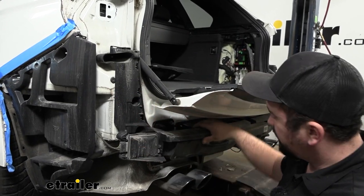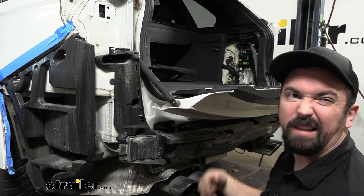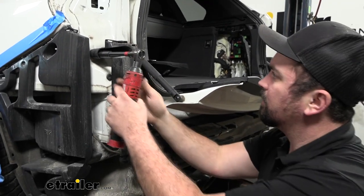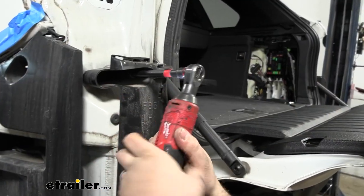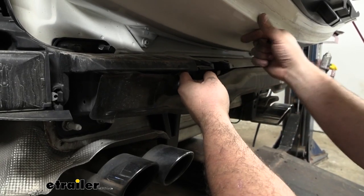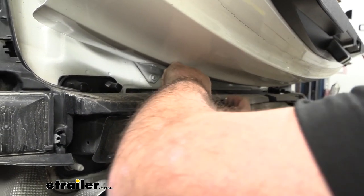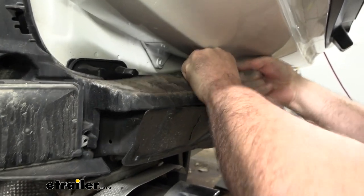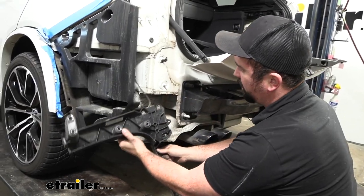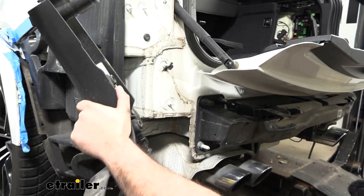Remove the fascia support — it's a plastic piece that likely has wiring attached which can stay plugged in; just tuck it to the side. That allows access to the bumper beam, which is held by a series of 10mm nuts — four of them on the driver's side. Get those removed. The plastic part snaps into the center support, so pop that out. Pull it from the studs. Zip tie it up so it's not putting stress on the wire and it's out of the way. Repeat on the other side.